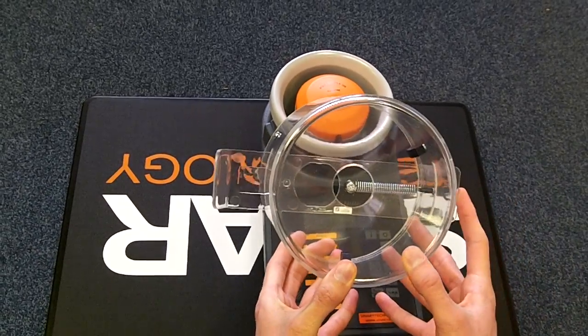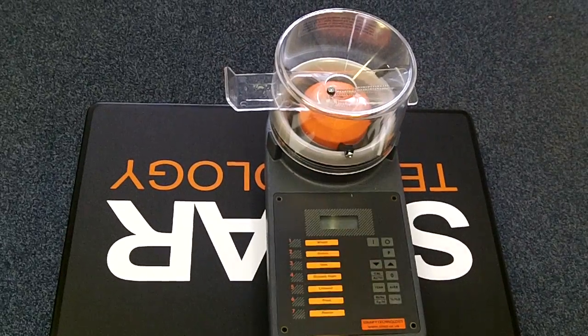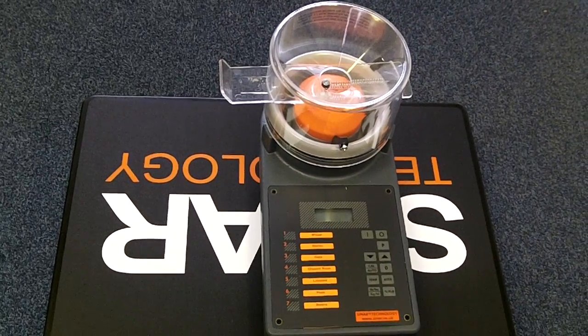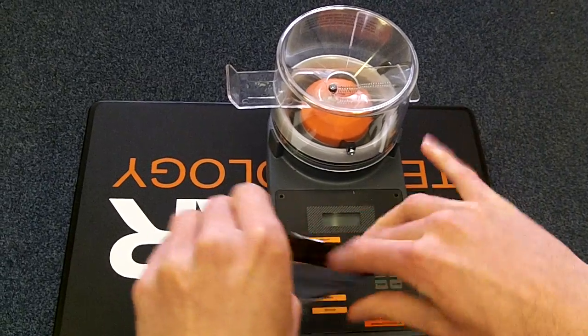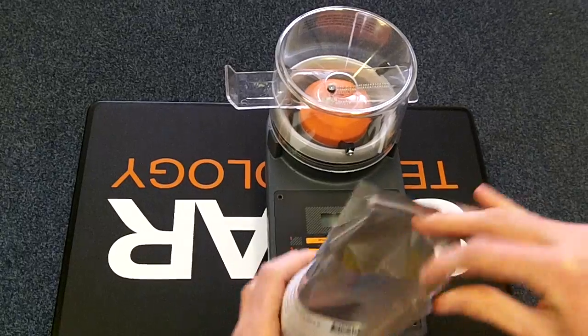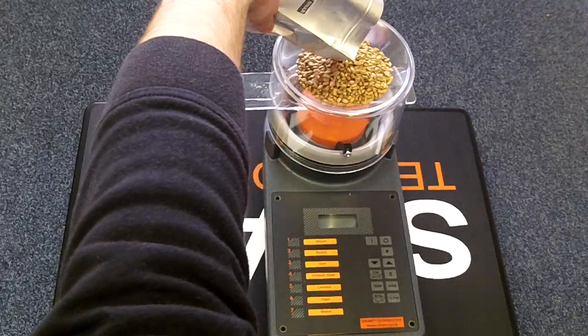Close the slide on the filling hopper and place this on top of the instrument. Take the calibration sample and pour this into the filling hopper, being careful not to lose any grain as it's a pre-weighed sample.